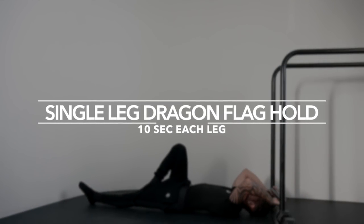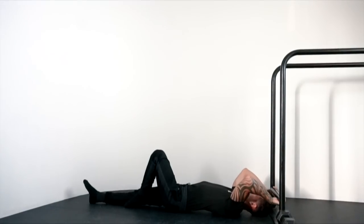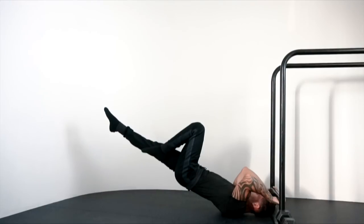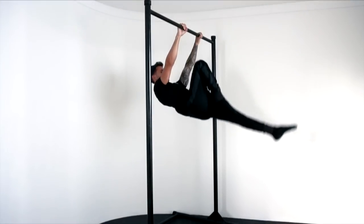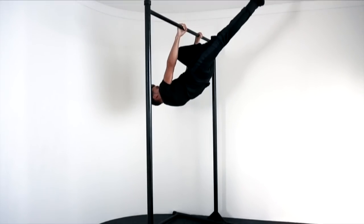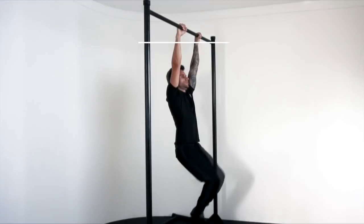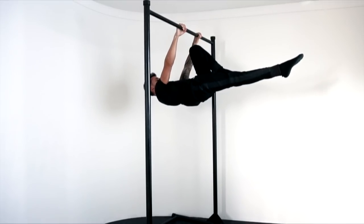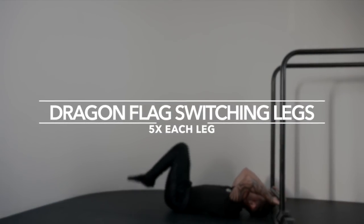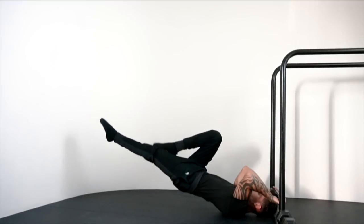Exercise two: single leg dragonfly hold, 10 seconds each leg. Exercise three: single leg front lever negative, 5 times each leg. Exercise four: front lever switching legs, max. Exercise five: dragonfly swing legs, 5 times each leg. That was the workout for the third step. Make sure to master this step in order for you to move to the fourth and final step: the front lever hold.